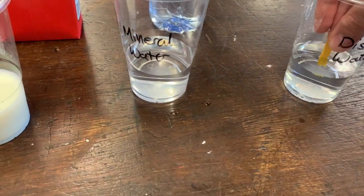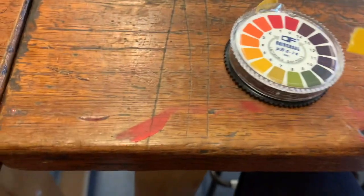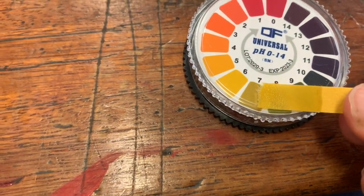Here we've got our first indicator paper. We're going to try it in the distilled water. Let's check this against the scale and you can see what colour that is.